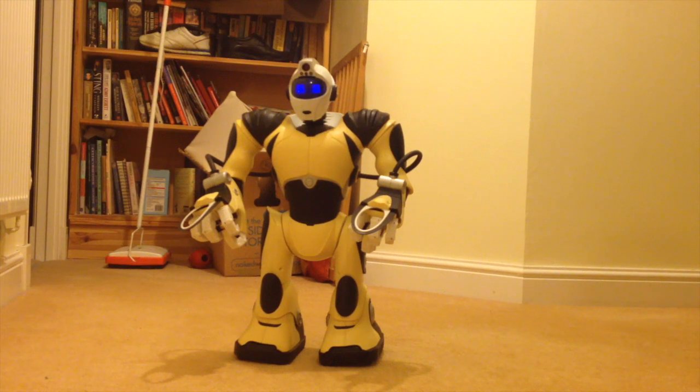Hi there, this is Fixed It. I've been asked to test whether or not the Robosapien can actually lie down and stand back up again. That's what I'm going to do. This particular Robosapien is running on rechargeable nickel metal hydride batteries. I'll just get him to lie down and then get him to stand back up again.